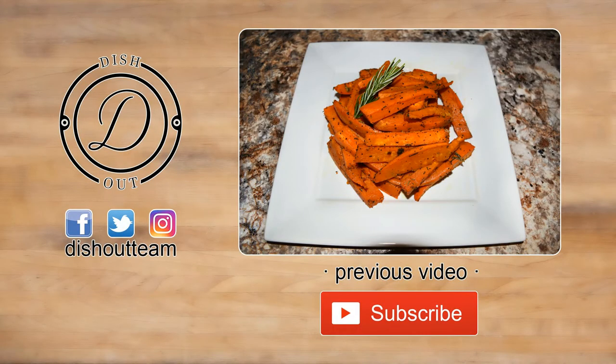Tune in next week for another mouth-watering dish. See you soon!